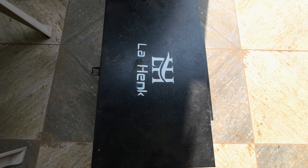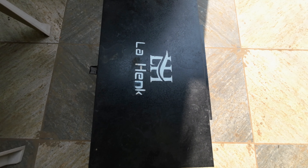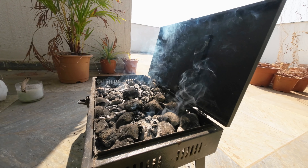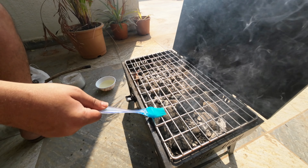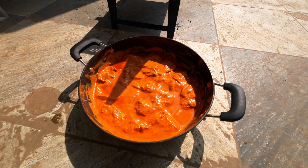This grill right here is totally worth it. I've easily had at least around 20 barbecues and it's still going strong. The best part is you can fold it and it fits easily in the box. So let's light this wood first and then slowly add the coal. Time to gently place the grill.